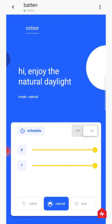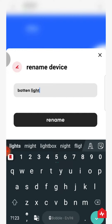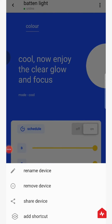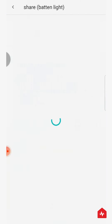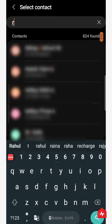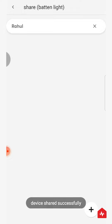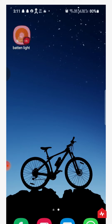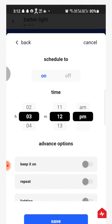From the options in the top right corner, you may rename the device, remove the device, or share control access to the device with family and friends. You can also add a shortcut to your home screen, and set schedules and timers for your Batten light.